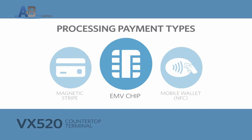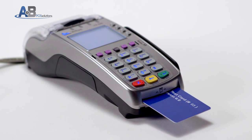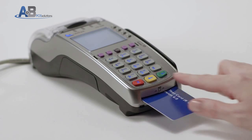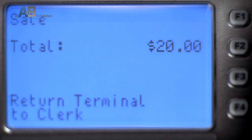To process an EMV chip card transaction, the cardholder will insert their chip card into the terminal and leave it inserted throughout the transaction. The cardholder may then be required to enter their PIN or sign for the transaction. When prompted, the customer may then remove their card from the terminal and return the terminal to the clerk.